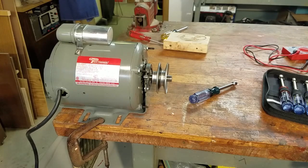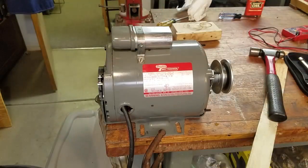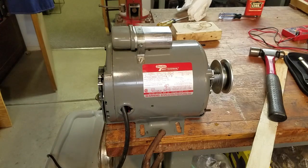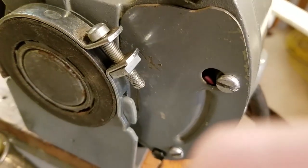It's tight but doesn't sound too bad. Let's run it for a while so it can warm up. There's the squeak. It sounds like it's coming from the rear bearing. Let's dig into the back bearing.